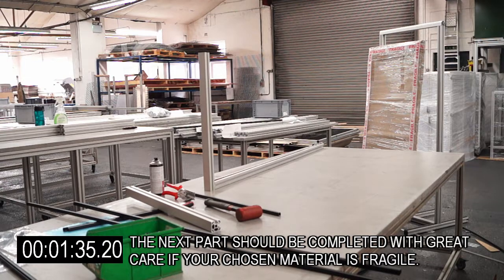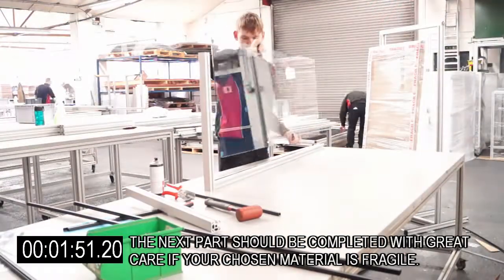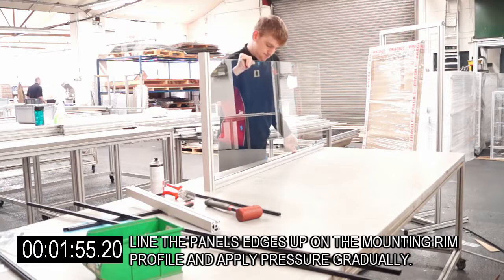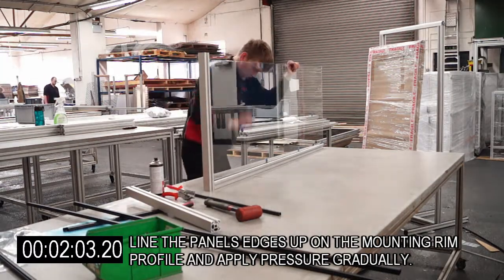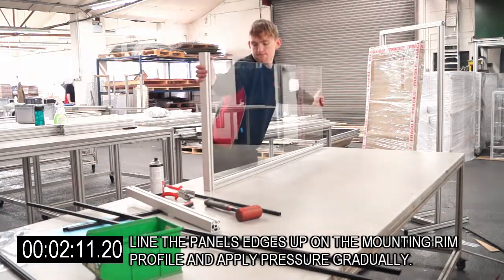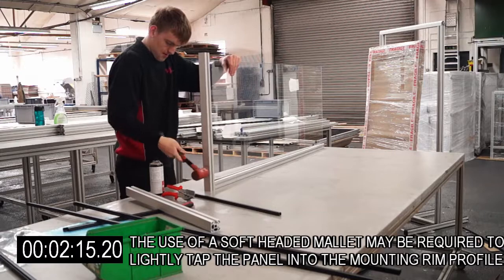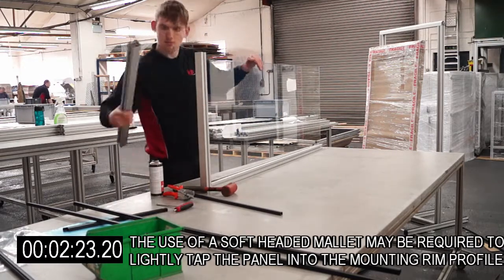The next part should be completed with great care if your chosen material is fragile. Line the panel's edges up on the mounting rim profile and apply pressure gradually. The use of a soft headed mallet may be required to lightly tap the panel into the mounting rim profile.